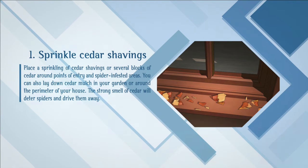Sprinkle cedar shavings. Place a sprinkling of cedar shavings or several blocks of cedar around points of entry and spider-infested areas. You can also lay down cedar mulch in your garden or around the perimeter of your house. The strong smell of cedar will deter spiders and drive them away.